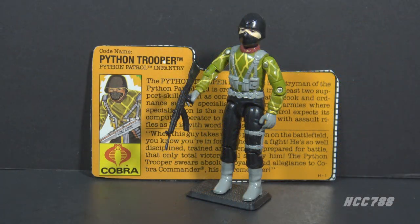This is the Python Trooper, the Python Patrol infantry from 1989. This figure was introduced in 1989 and was also available in 1990. It was discontinued for 1991. This is the only version of the Python Trooper in the vintage era, but it is not the only version of the Cobra Trooper.